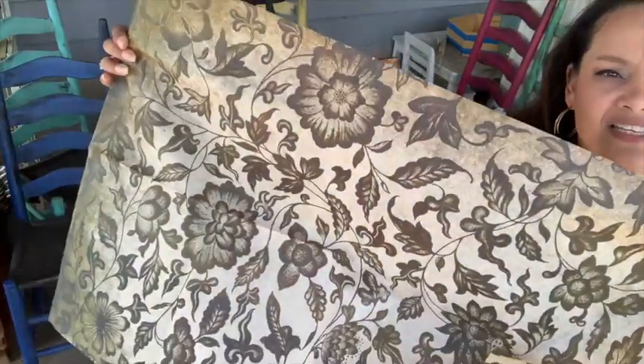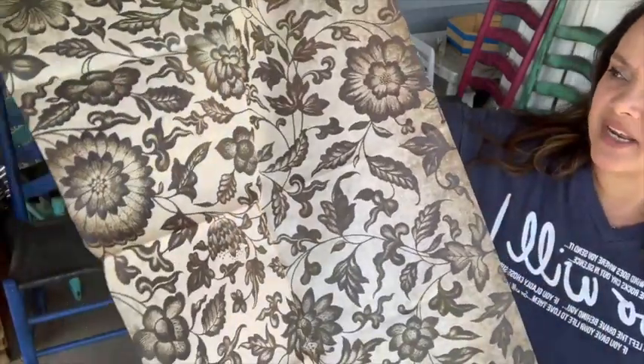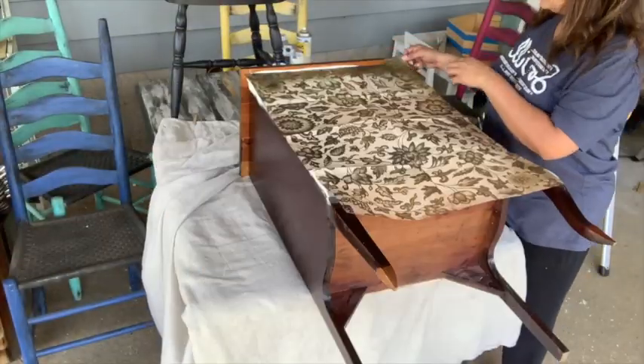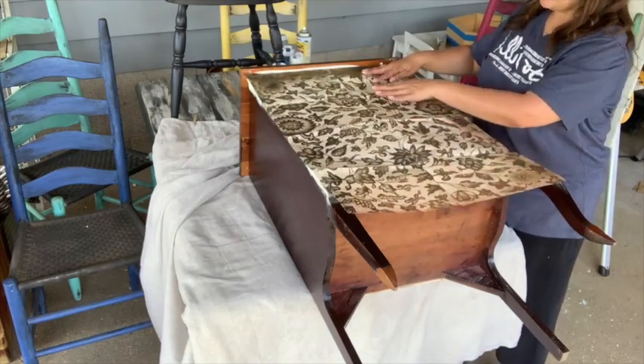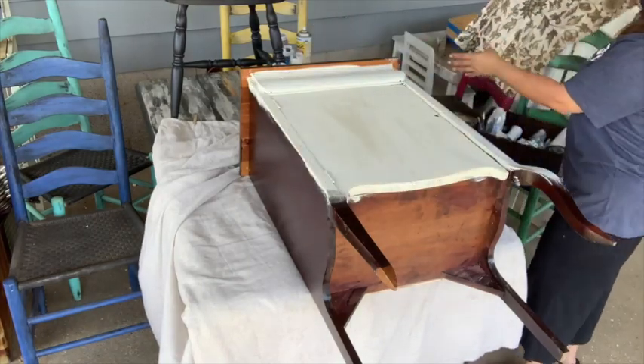This is grunge florals and it's a decoupage paper — 18 pound, 20 by 30. See how much darker that is — that's what I wanted. I want this on top on the drawer, and I have enough paper to do this part, but I want that to dry a little bit first.